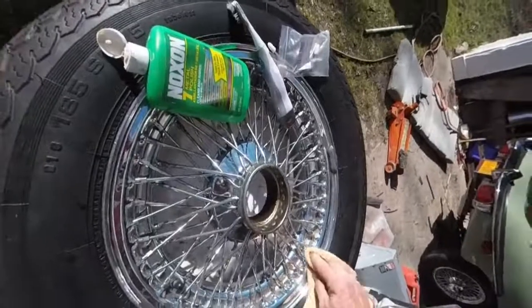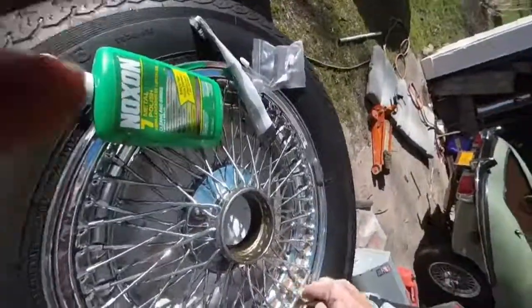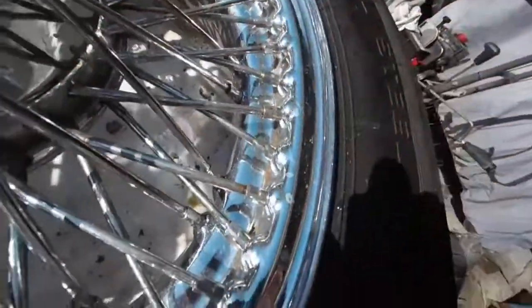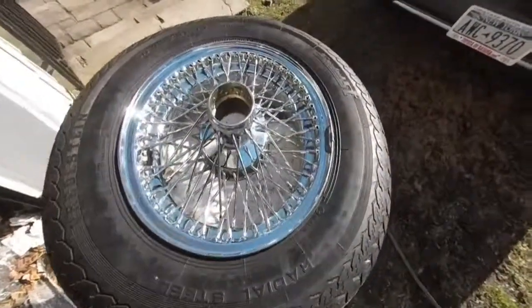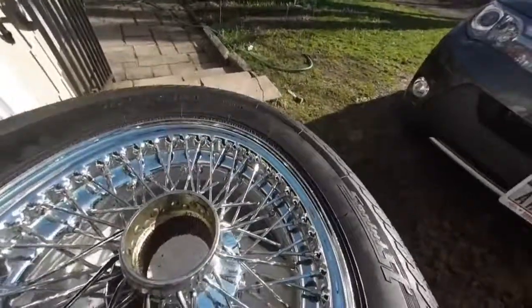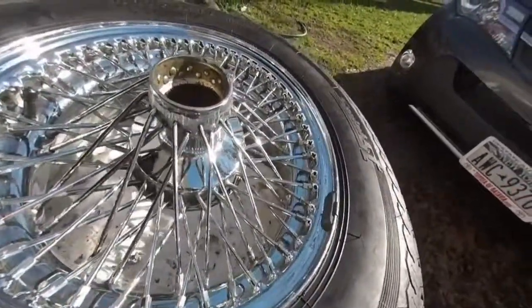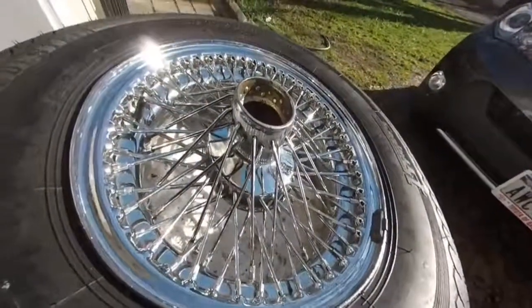Once you wash it the second time, you're going to have to go back and buff again because you won't be able to get all the residue out in one pass. As you can see, a lot of it's come out already — this is only the first go around. After the first cleaning, most of the rust is gone with just a little left. The second cleaning should get 99% of the rust off and shine it up.